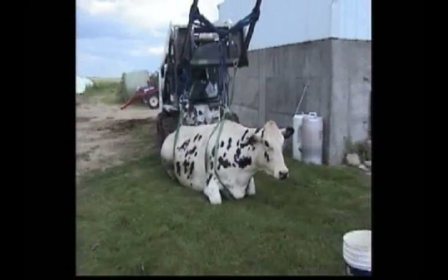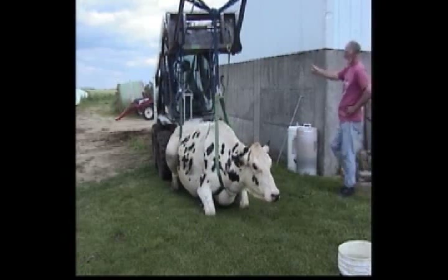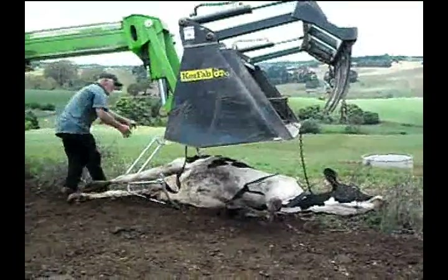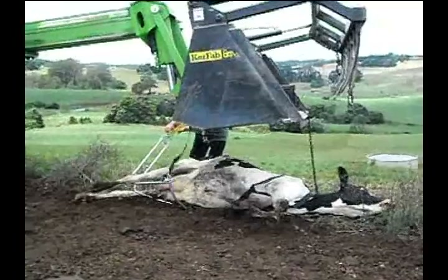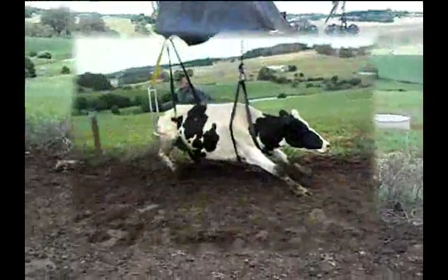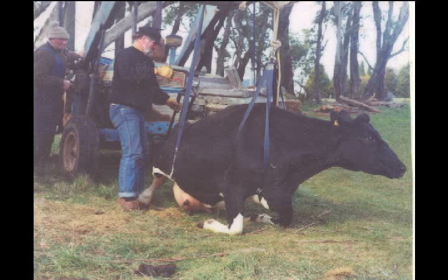Lifting the cow with the Upsy Daisy Cowlifter causes no damage to the cow due to the fact that the rolled tubular steel used to make the lifting chair has no sharp edges or friction surface which could cut, tear or abrade the skin. Also, because the chair is of a rigid design, the chair does not cut in and constrict around the legs as webbing and ropes do. This constriction can cut off the blood supply to the legs causing further damage to the cow. It is for these reasons that the Upsy Daisy Cowlifter is an essential tool in the rehabilitation process for cows that need multiple lifts.